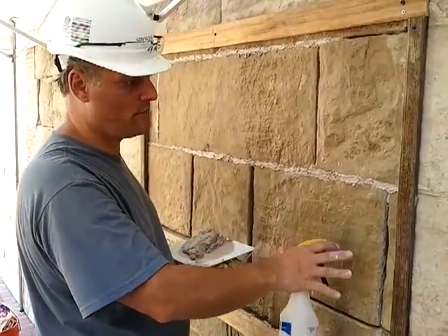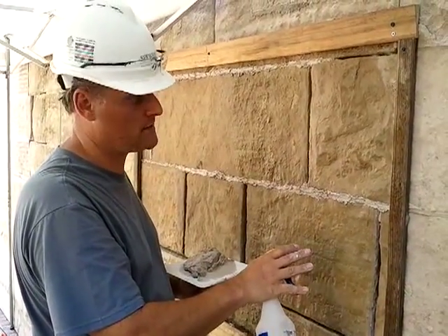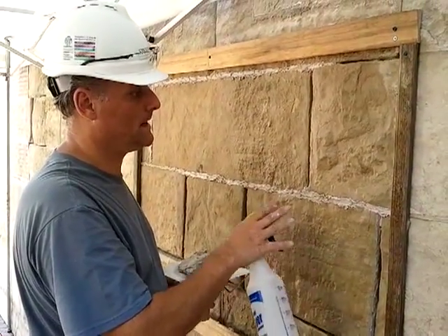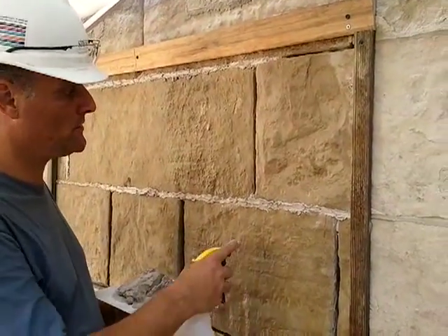We just finished removing all the mortar joints out of the wall, on this panel on the east elevation of the old cathedral. We're now installing the lime putty mortar in between the stone.